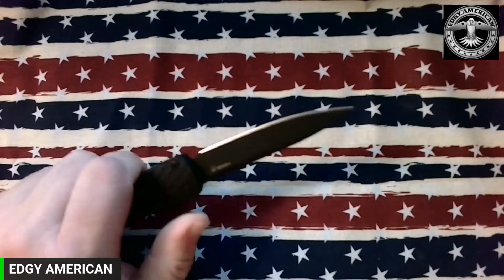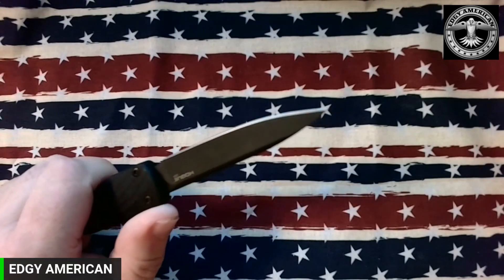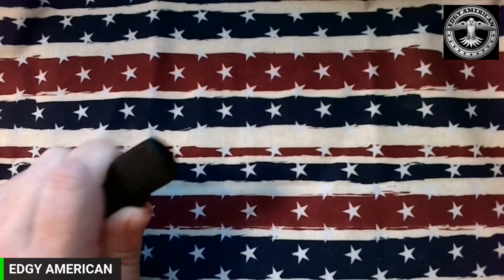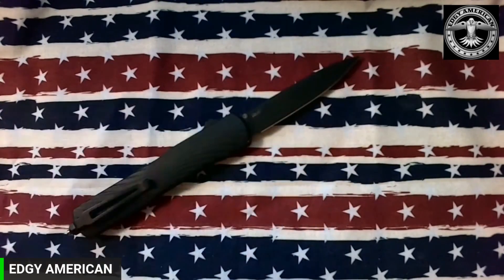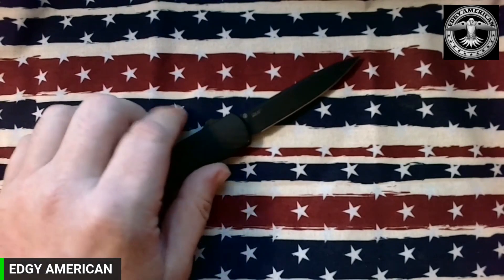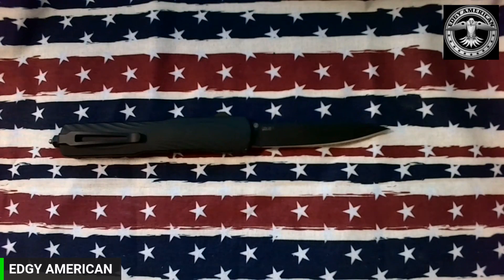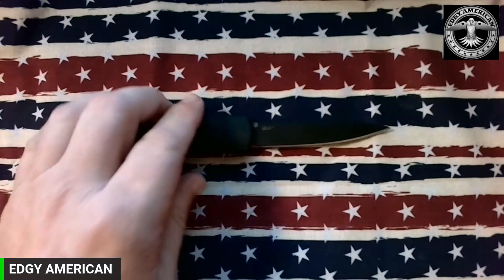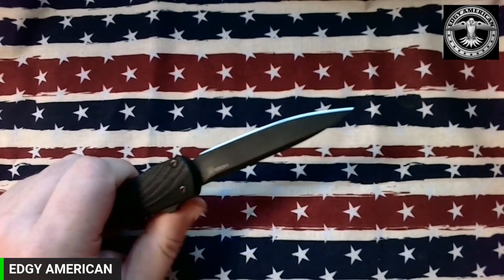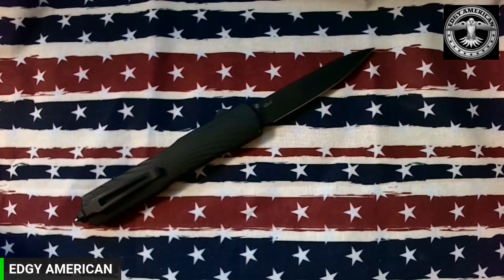So far this is my favorite OTF. These are available right now at BladeOps, and they are absolutely competitive with Microtech pricing. If you're interested, get over to BladeOps and use my link below — I'd much appreciate it. I know I've got more buddies than likes on my videos, so hook a brother up. You guys know I appreciate any amount of time you spend with me — peace, love y'all.